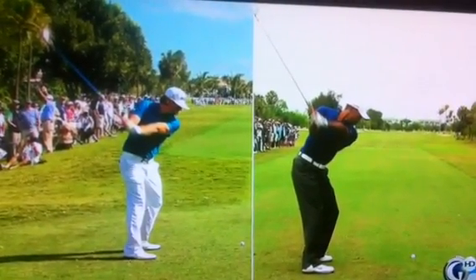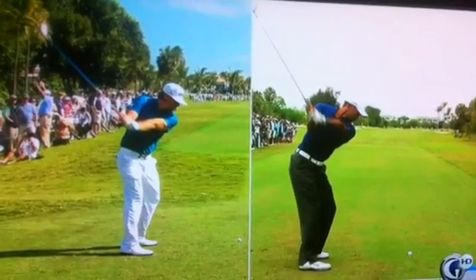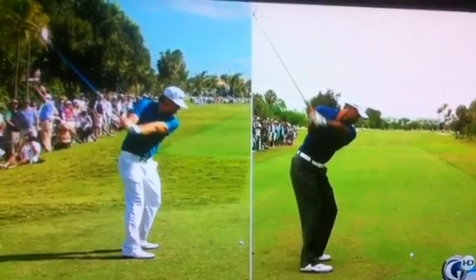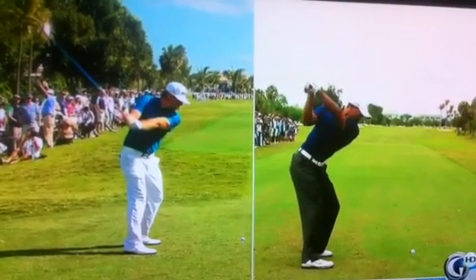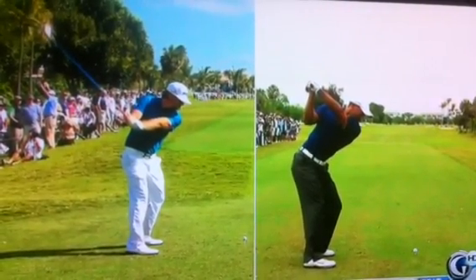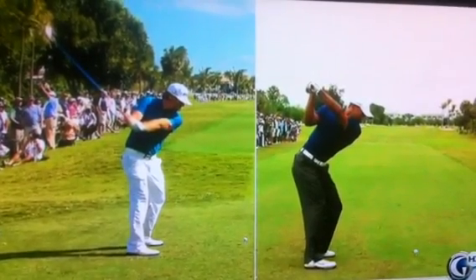Hunter Mahan's face is parallel to his left forearm — it's square. Look at the face of Tiger Woods: it's already shut, his left wrist is already bowed. And look at Hunter Mahan — he's turned the club back to the inside. Tiger Woods' club is still in front of him. As a result, at the top, he's laid off. He's got it bowed with his left wrist, and that has a cascading effect all through his body.